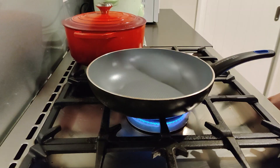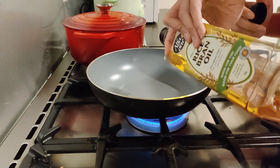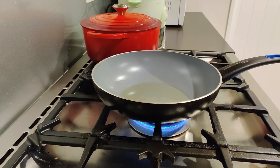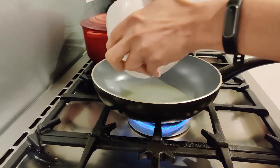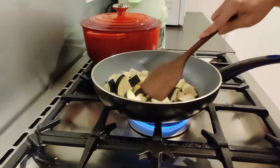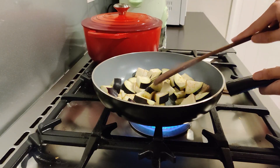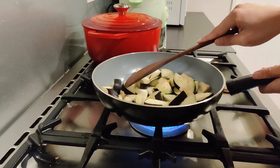Heat the pan and add some oil. When the oil is hot, put in the eggplant. I like frying the eggplant because that gives an extra flavour to it. Fry the eggplant until soft, which takes about five to seven minutes.